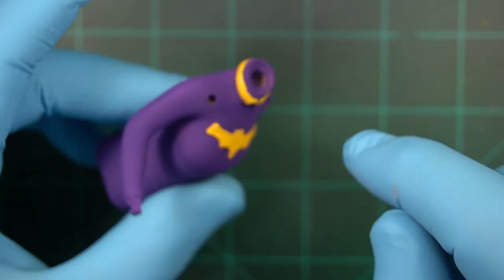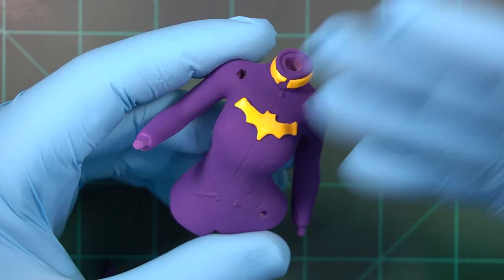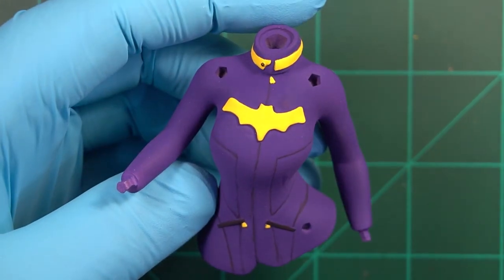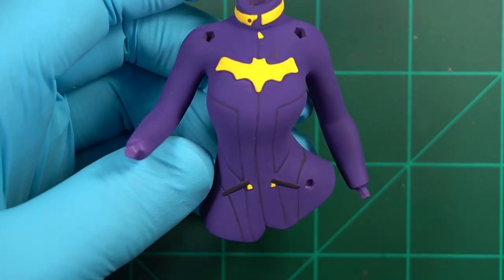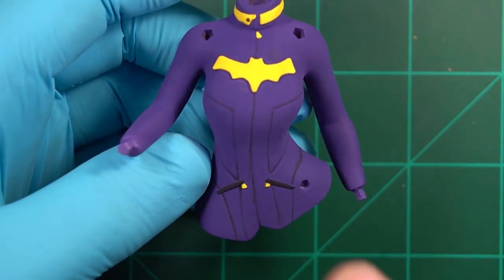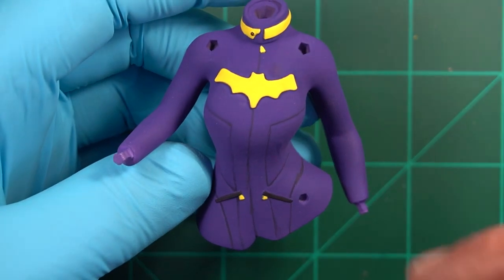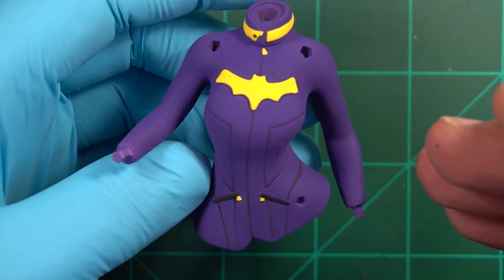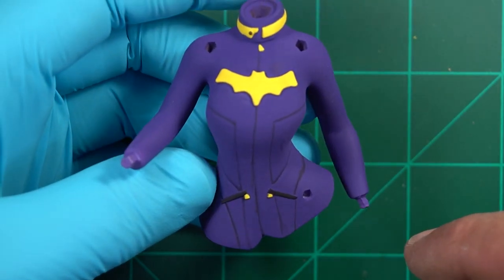I'm going to do some brushwork underneath, and then when I flat coat it, that'll all fall into place and look good. I touched up everything on the collar and on the bat symbol, painted it all in. We put the yellow for the zippers and the black on the pockets. I painstakingly, by hand, put those lines in. It took a while. Some of them are a little wonky, but the lines were deep enough where you can see them, and it looked a little silly without trying to get at least something in there. So we have a little bit of detail on our jacket.